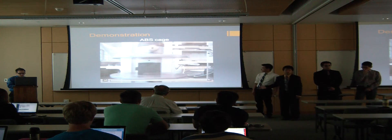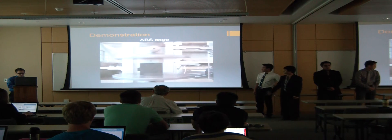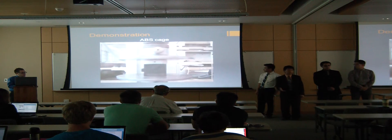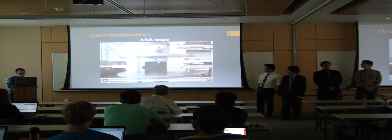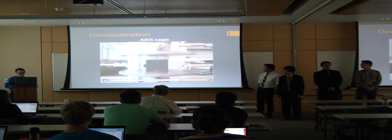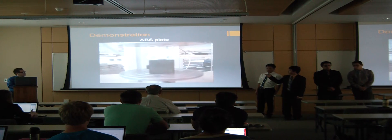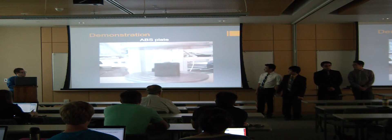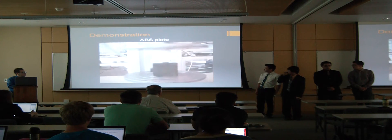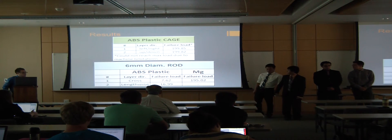The ABS cage is one of our strongest designs, reaching a deflection of only about 0.27 inches. Here is also an ABS plate — realistically there should be screws in those holes for the actual test.